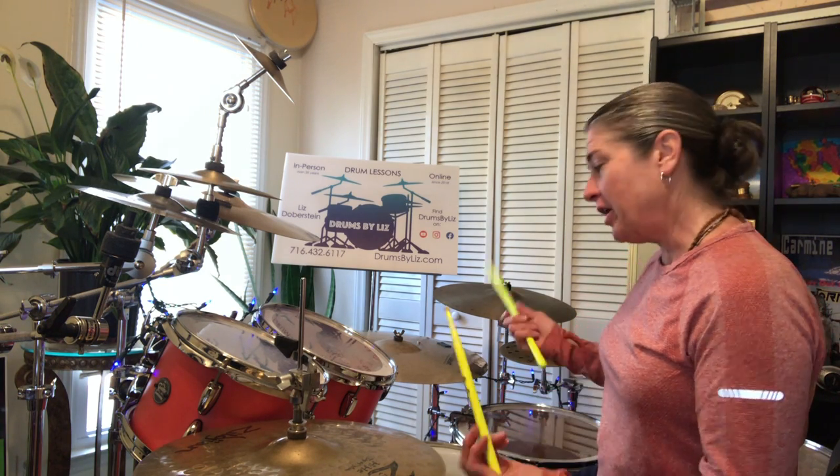Hey everybody, it's time for some drumming fun here with Drums by Liz. I wanted to take a real super basic idea, probably something you learned in maybe your first or second drum lesson, and just expand a little bit on it — show you a couple different ways to make it sound a little bit more sophisticated.